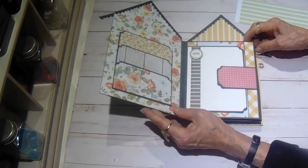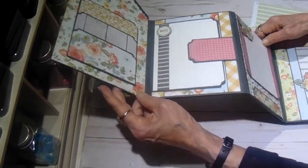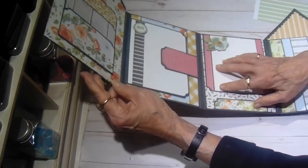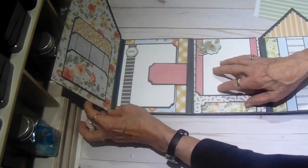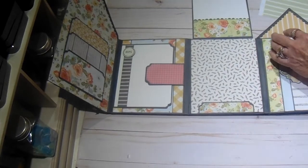I don't want to knock my flowers off — they haven't been on there very long so I'm not sure if the glue is completely dry. There is page two. I'm going to lay it this way so I can show you page two. This one lifts up, and there's another little tuck spot here.